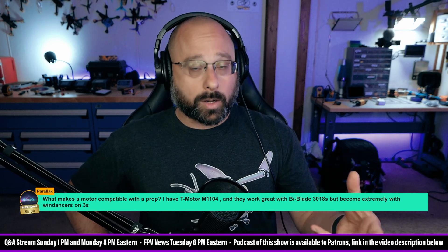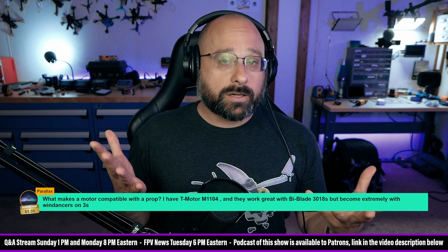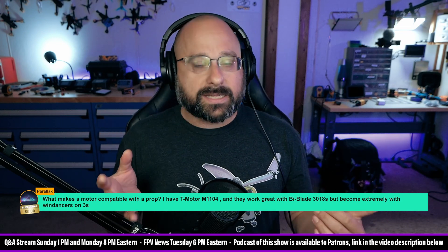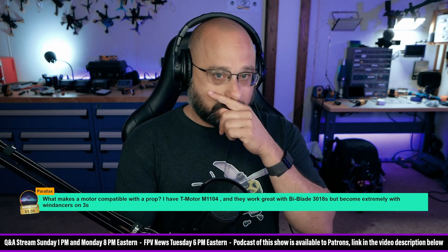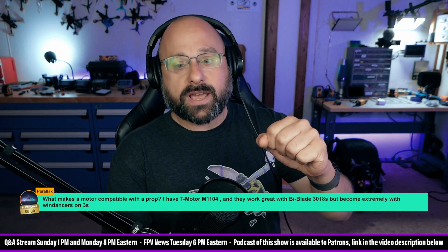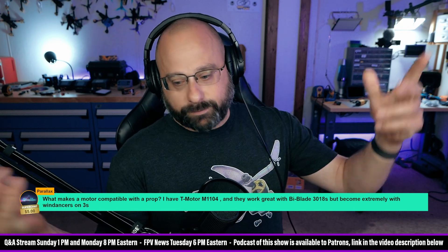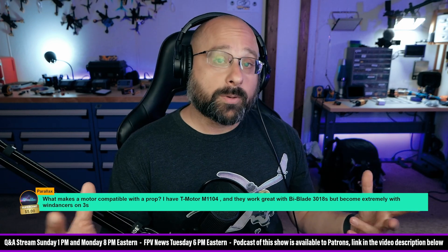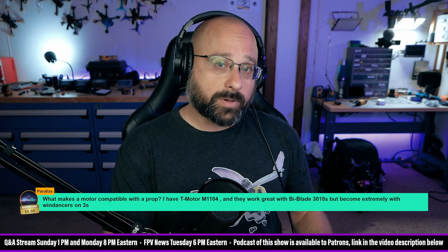A motor's job, generalized, is to generate torque to rotate something against a load. That load might be a car's weight, drag, friction, and inertia — a motor turning a wheel. It might be a pulley lifting a bucket from a well, or it might be a propeller. A smaller or lower-pitch propeller makes less thrust and puts less load on the motor.